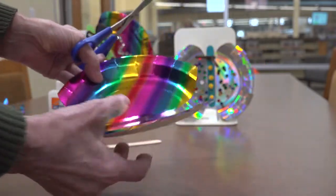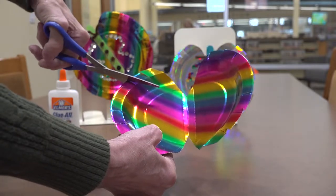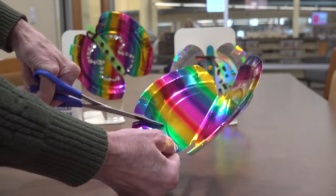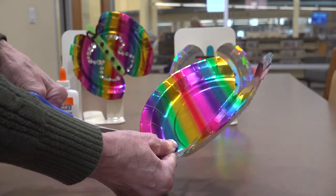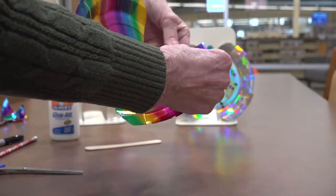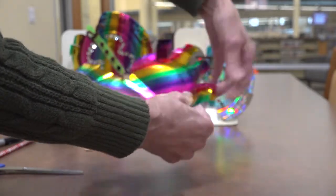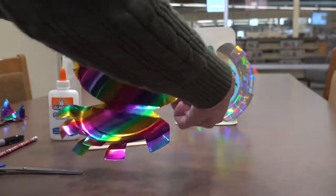We're going to do it on both sides. I just folded part of it down and alternated back and forth with them — it gives it a little bit of depth. You want to do that on both sides.